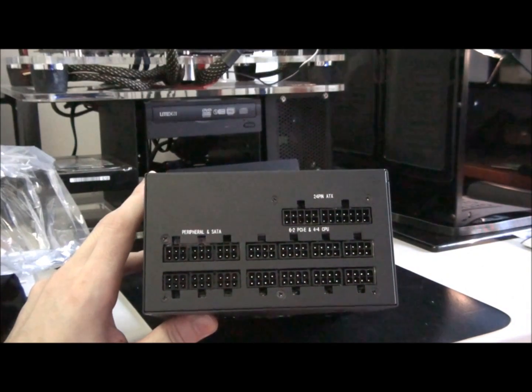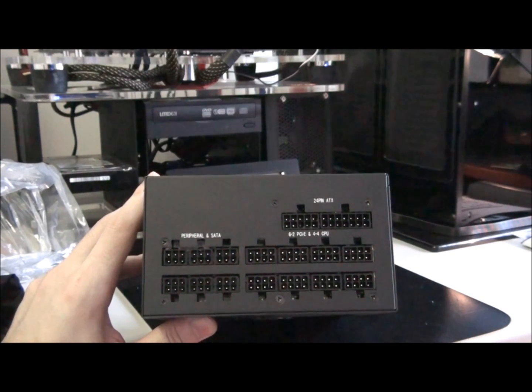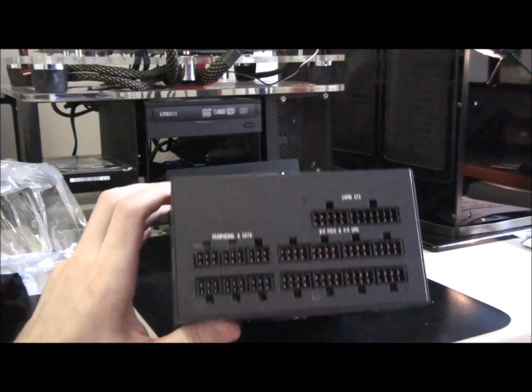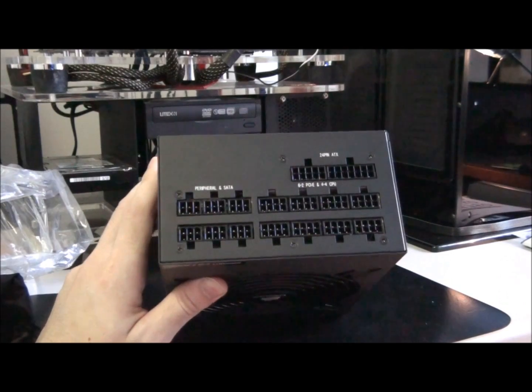I don't really like it when they're not 100% modular and they've got a couple of cables hardwired. Some of them are always cables that you want to use, but they might be on a rail that you don't particularly want to use — you want to spread the rails out. So I don't like it when they're not 100% modular for that reason.